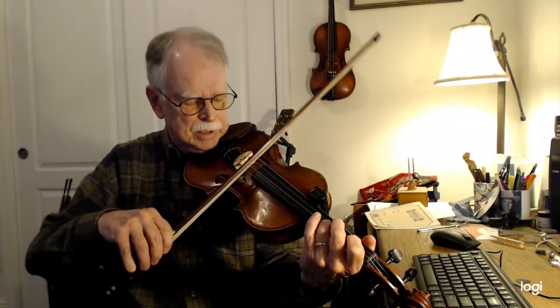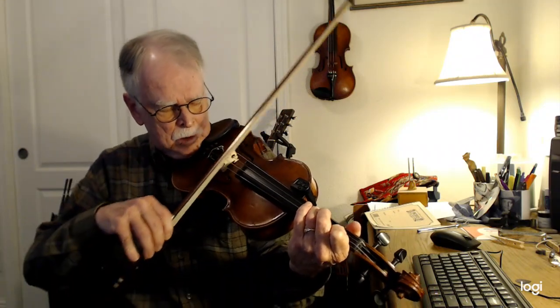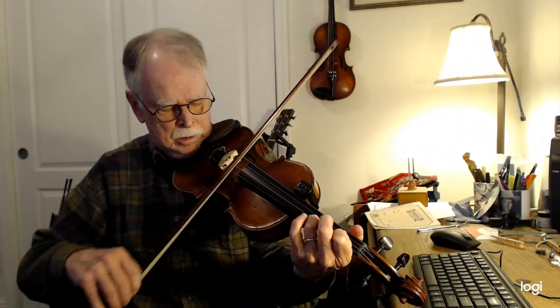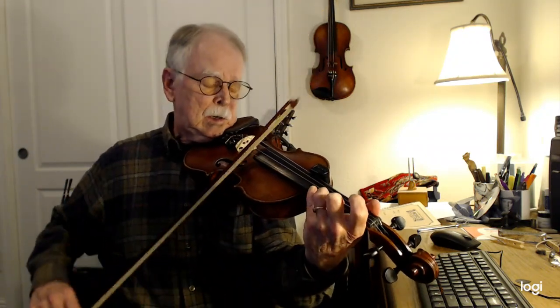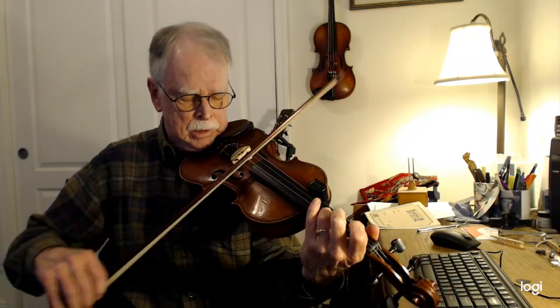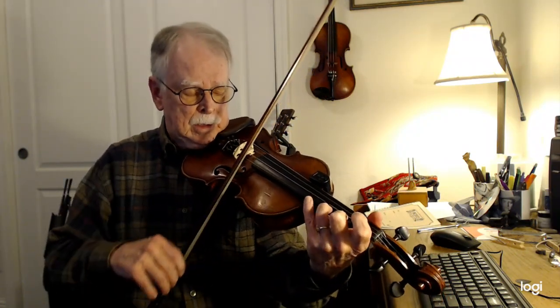So instead of going back up to this, you're going down to the A because you're going to do a little ending tag. So that's your ending tag. E string or slide.